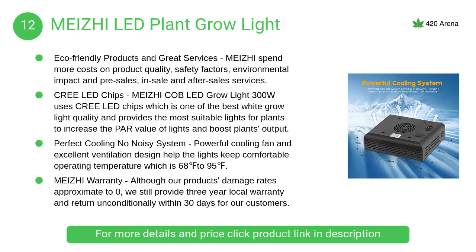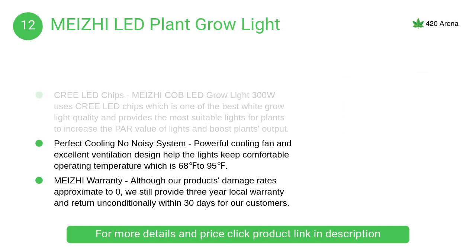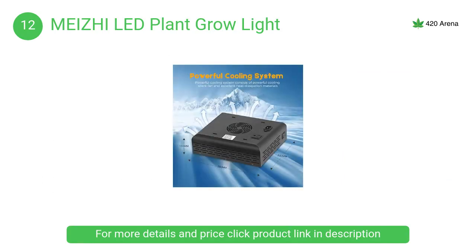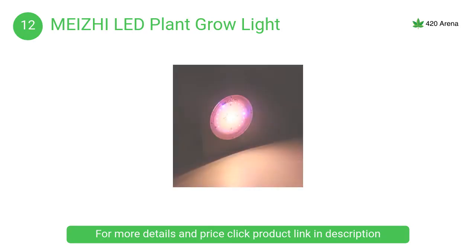At number 12, the My Z LED plant grow light is extremely bright — do not look directly at the LED bulbs when the light is on. A powerful cooling fan and excellent ventilation design help the light maintain a comfortable operating temperature of 68 to 95 degrees.